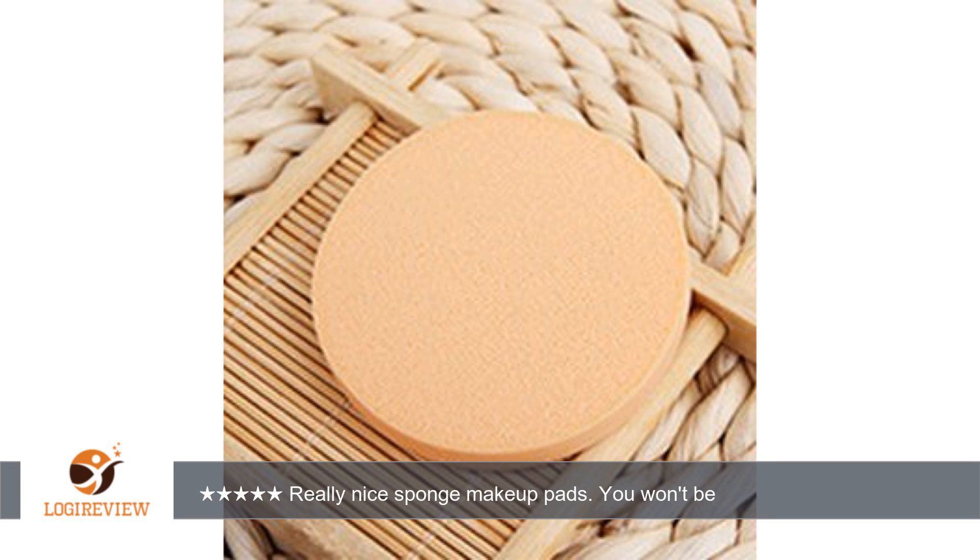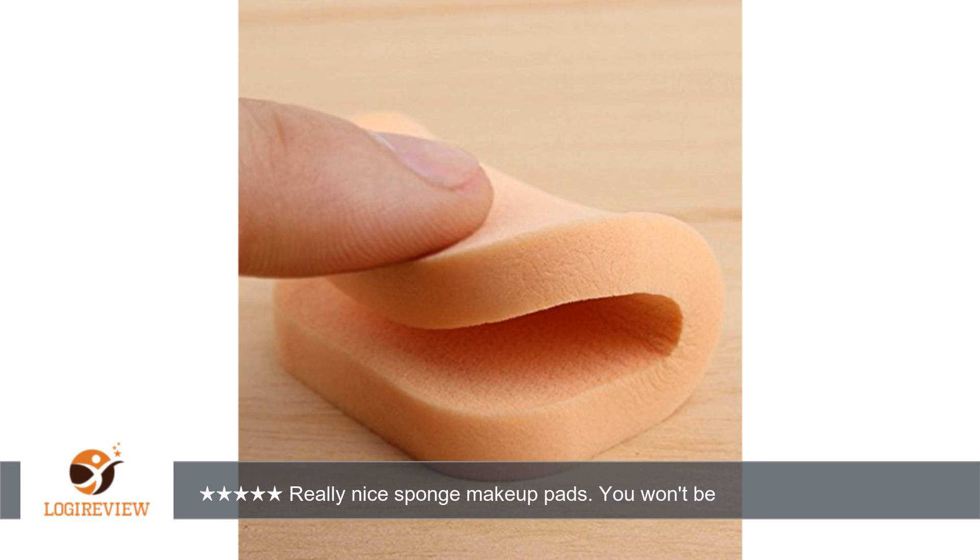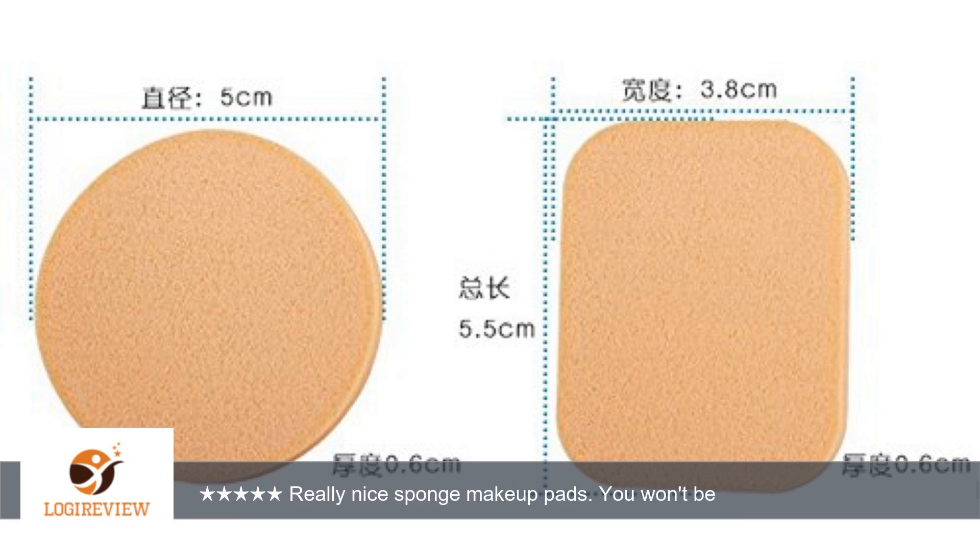There are 18 round and 18 square. They aren't overly thick and can go inside my existing compact. They also can be washed, which is an extra bonus. These should last me years. Nicely done, Home Eji's — love my new makeup sponges.